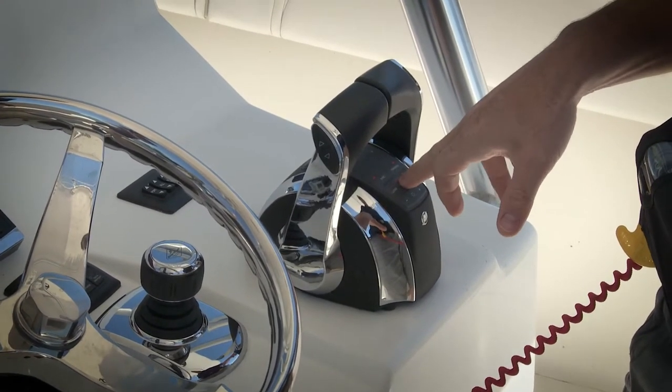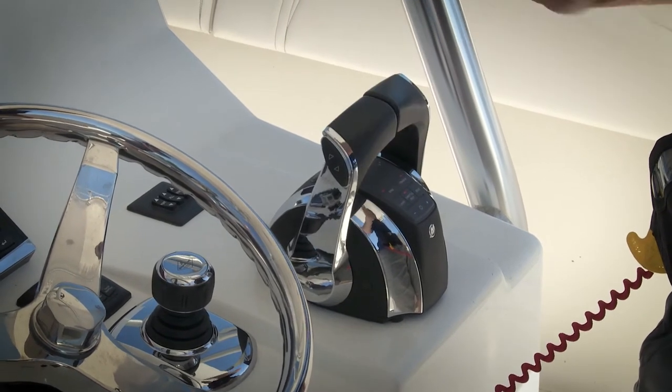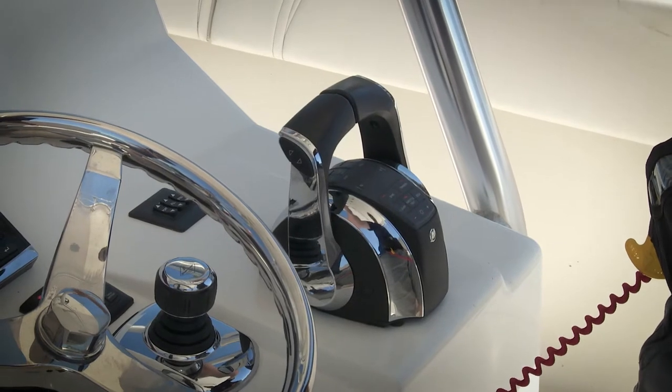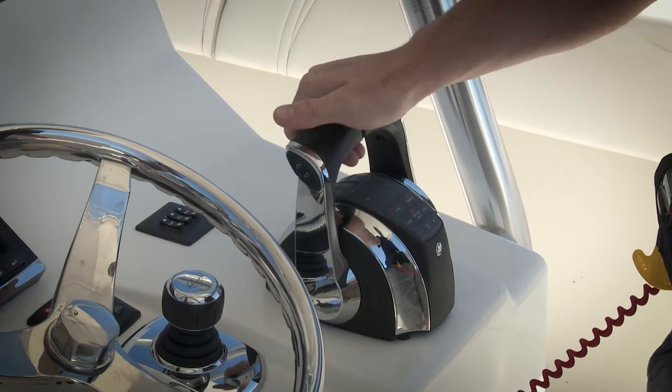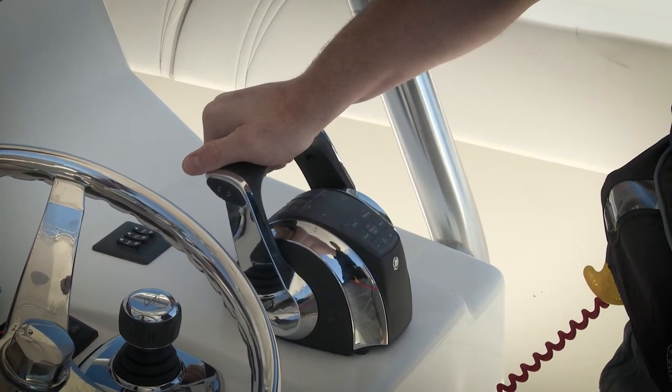By pressing the throttle only button, these handles will now just control the throttle movement, so no shifting is going to be done. When I move it forward, you hear the beeps and you see the flashing neutral lights letting me know that I'm still in neutral position, and if I move the handles forward you'll hear the engines start to rev up.